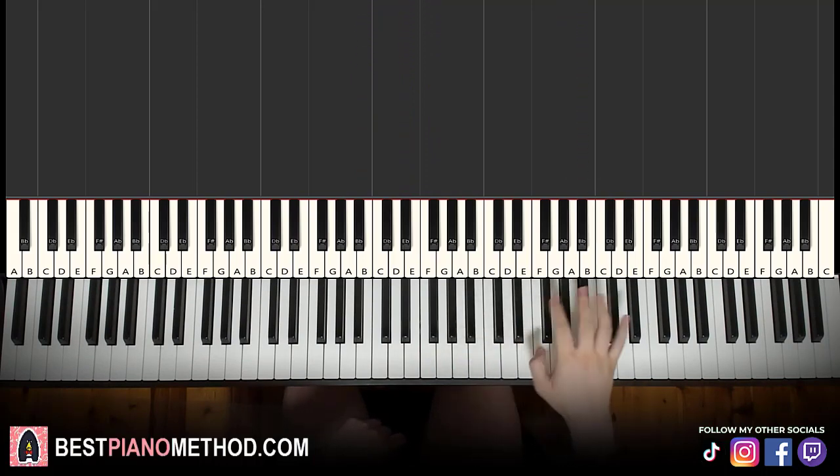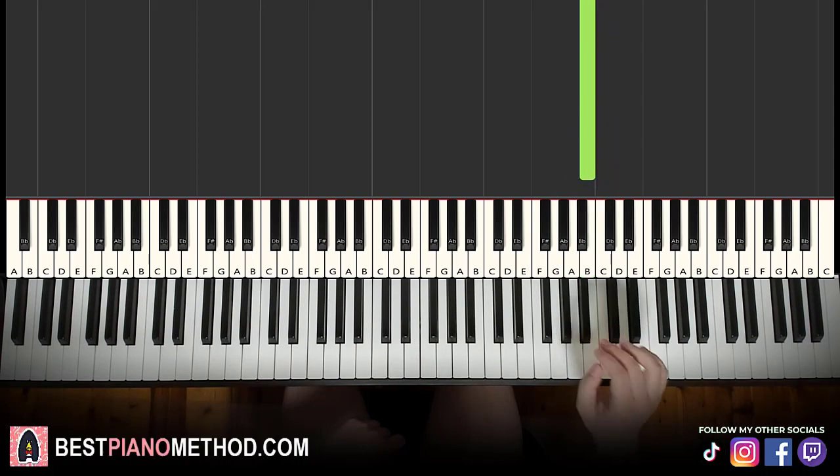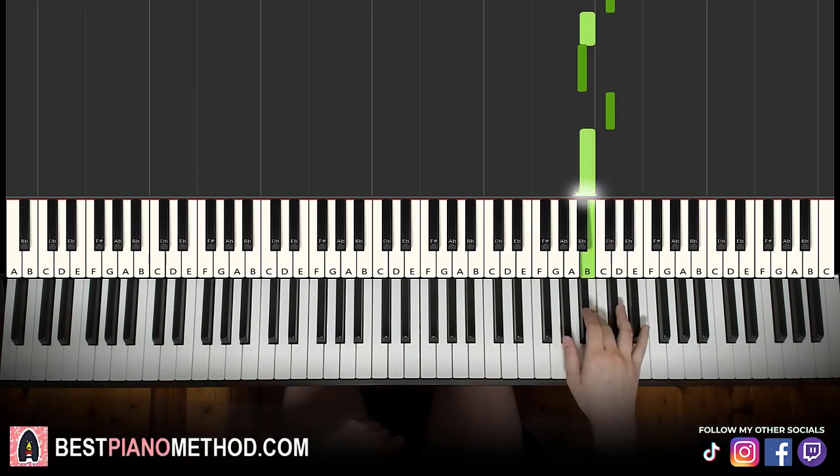Moving on to the second section. The right hand continues up to the high E flat, then D flat, B, B flat, D flat, B. That's it for the right hand. One more time: E flat, D flat, B, B flat, D flat, B.